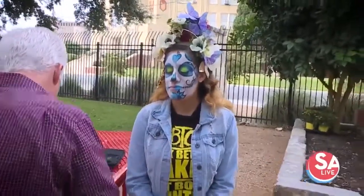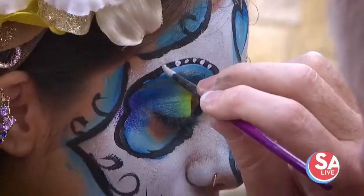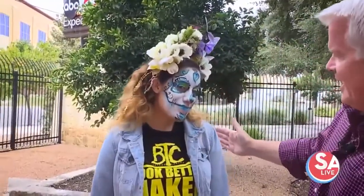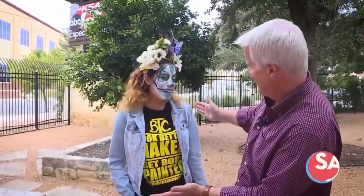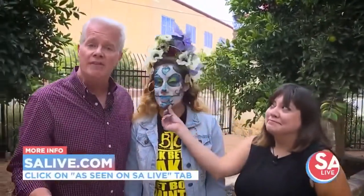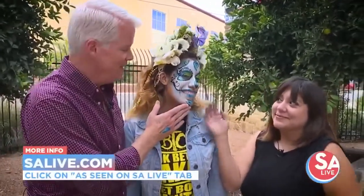Don't worry, glitter fixes everything. And the big moment — there we have Valerie's side, and Mike's side. Looks very similar. If you'd like more information about the Texas body paint competition sponsored by Beyond the Canvas, you can go to salive.com and click on the As Seen on SA Live tab.